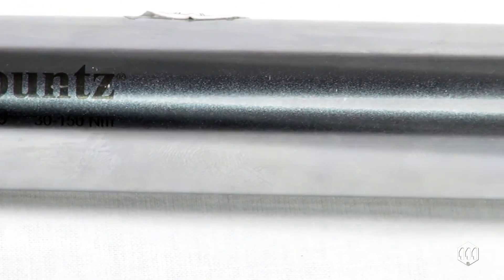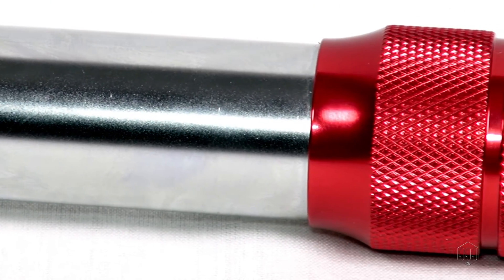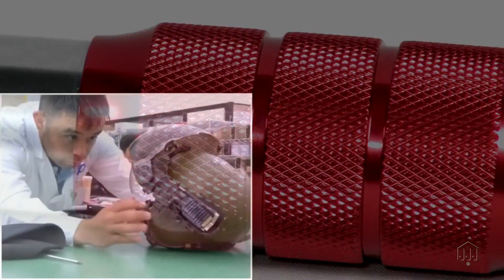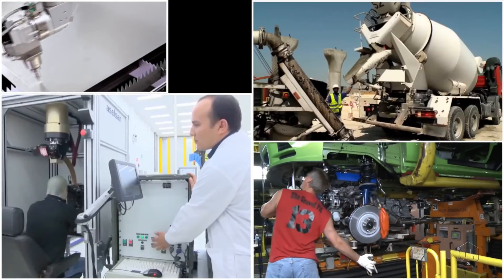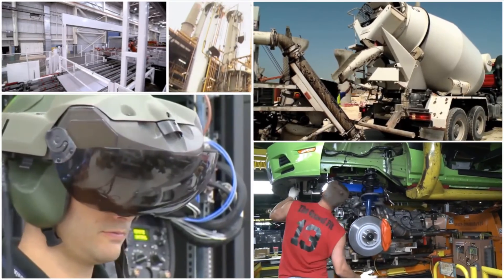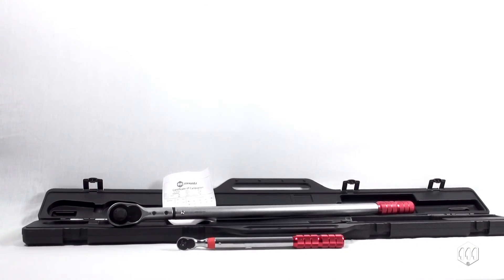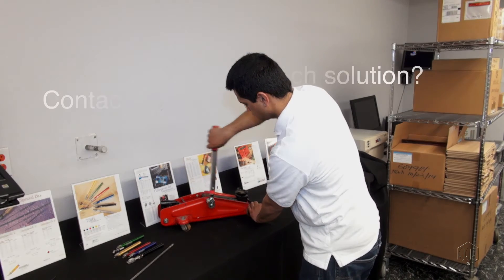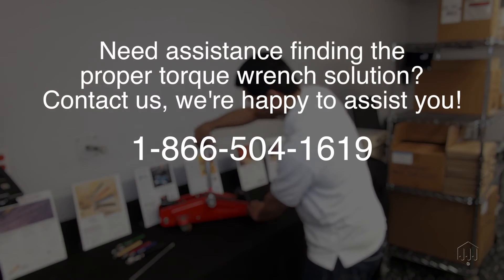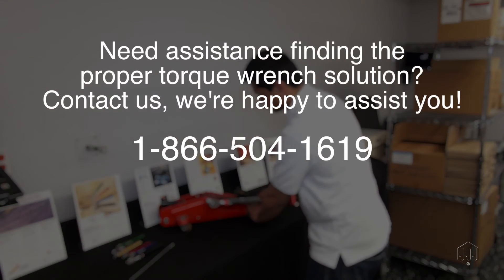Designed with durable all-steel construction and a corrosion-resistant finish, these durable click wrenches are suitable for various manufacturing applications like aerospace, automotive, metal fabrication, industrial machinery, and other industrial environments. The IPT also includes a molded case and calibration certificate. Need assistance with finding the proper torque wrench solution? Contact us — we're happy to assist.